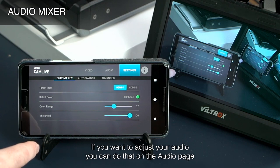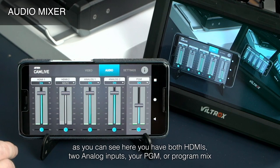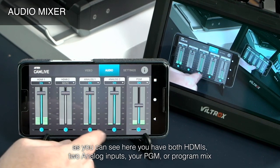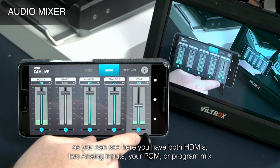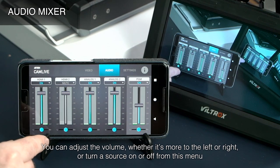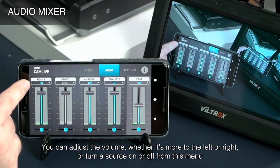If you want to adjust your audio, you can do that on the audio page. As you can see here, you have both HDMIs, two analog inputs, and your PGM or program mix, which is what the audience will hear. You can adjust the volume, whether it's more to the left or right, or turn a source on or off from this menu.